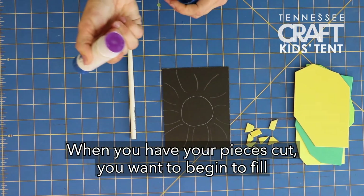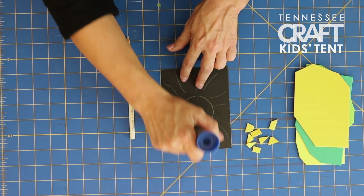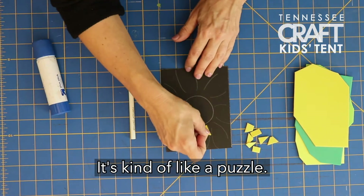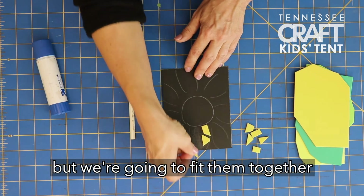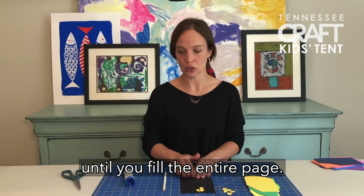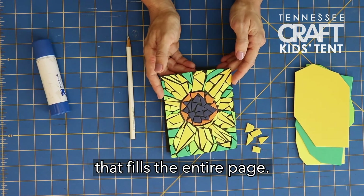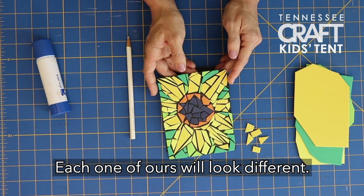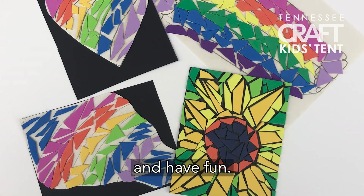When you have your pieces cut, you want to begin to fill large areas of your design with glue. Once you have the glue down, you begin to place those pieces — it's kind of like a puzzle. They're not going to touch; we'll leave a little space in between. We're going to fit them together inside each part of our design until you fill the entire page. You can see the example that I created that fills the entire page. Now as you do yours, those will look very different from mine. Each one of ours will look different. And as Jairo said, there are no limitations — be creative and have fun.